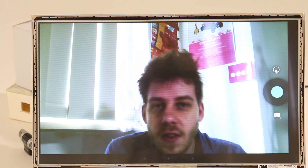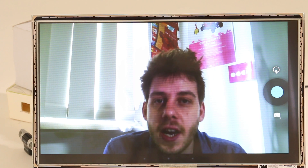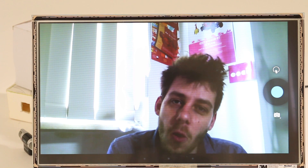So as you can see here, we have the 15-inch LVDS touch panel working, the camera module working, and also the microphone.